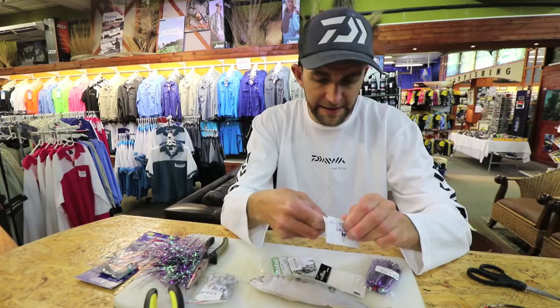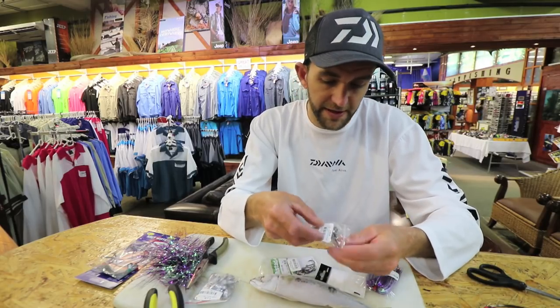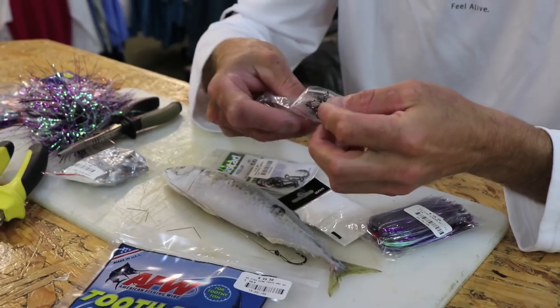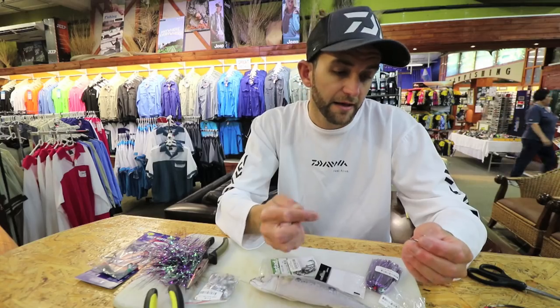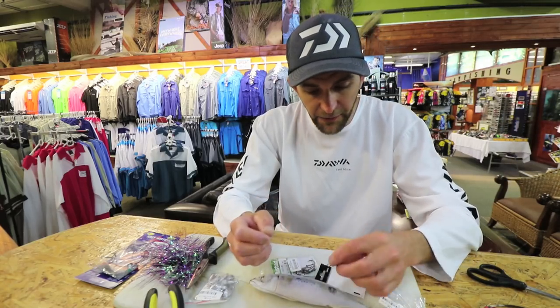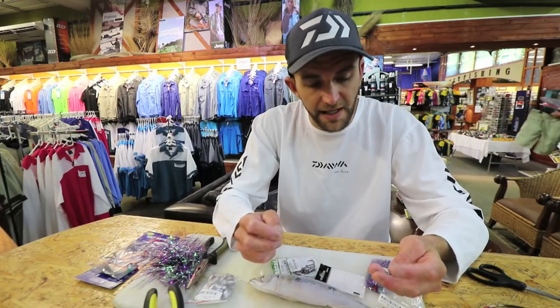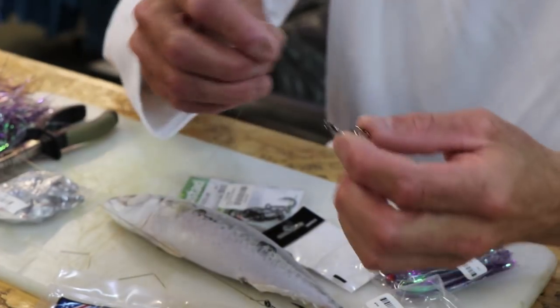I'm using treble hooks — these are Mustads. Three extra strong, four extra strong, you can even go six extra strong, just depends on you. Personally, I have no issues with 3X or 4X hooks — that's three times or four times extra strong. I'm using size 4 on a mackerel. You can step up to a size 2 on a shad or a bonnie, or something a little bit bigger.